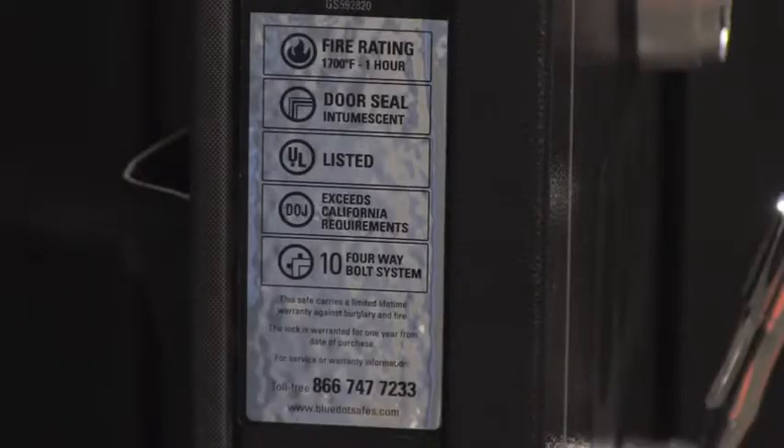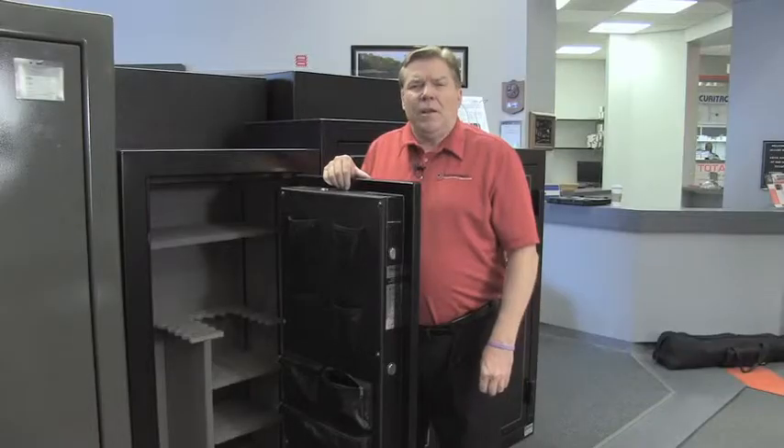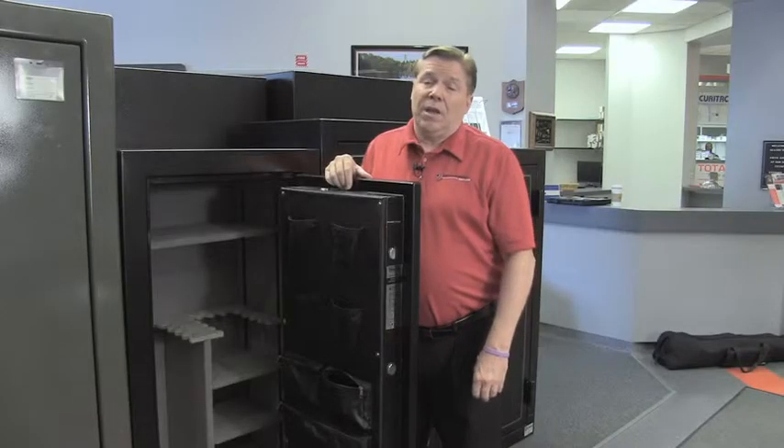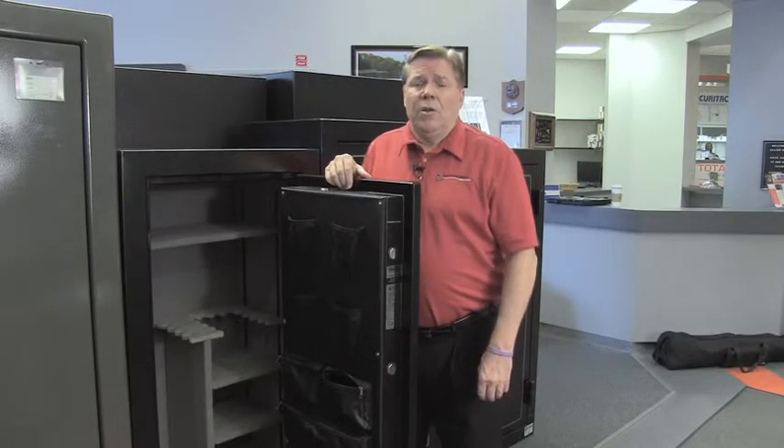The construction of this safe exceeds the California Department of Justice gun safe requirements. There are four factory installed anchor holes to secure the safe into concrete or wood floors, and there's a lifetime warranty in case of fire or a burglar attack.